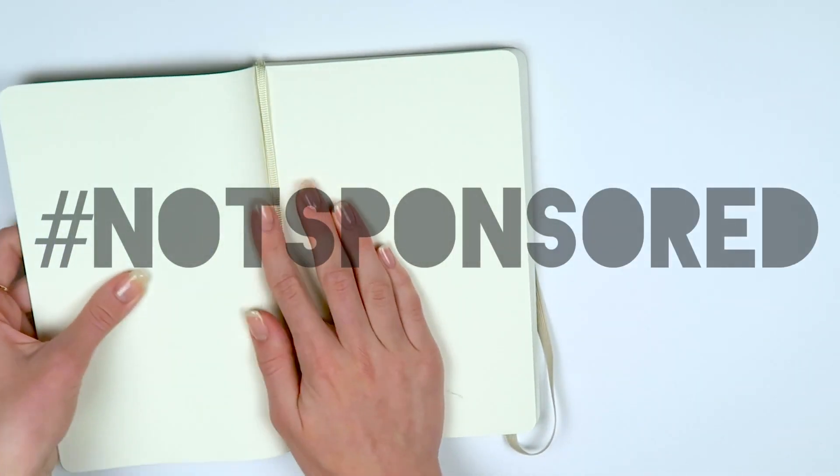So the first thing you're going to need is a notebook and I'm absolutely obsessed with this notebook. It is a beautiful Moleskine notebook. These are super popular in Switzerland right now. Hashtag not sponsored — they also did not send this to me. I just genuinely think it's a good notebook.